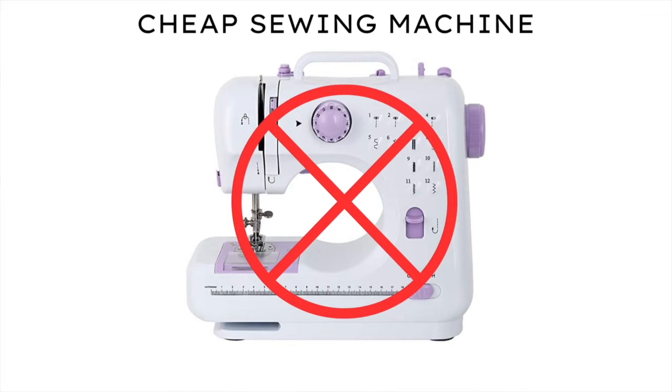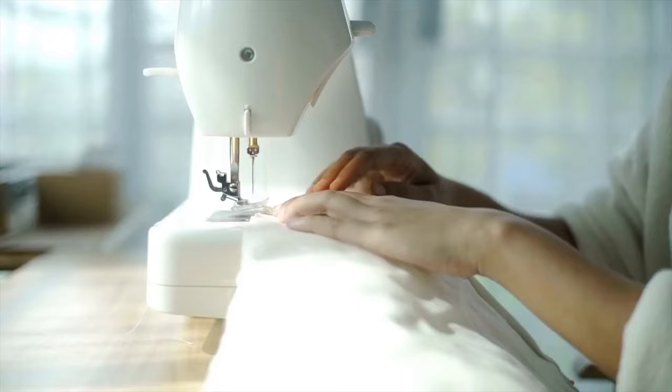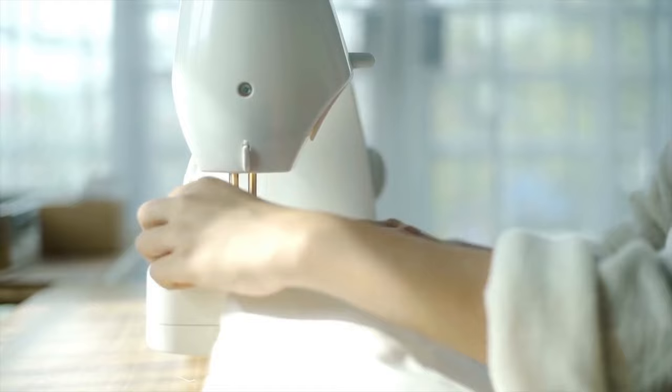Even though you may be on a tight budget, I don't recommend buying an inexpensive sewing machine. It probably won't work very well, which can be very frustrating when you're first learning to sew. Frustration may even make you give up on sewing.